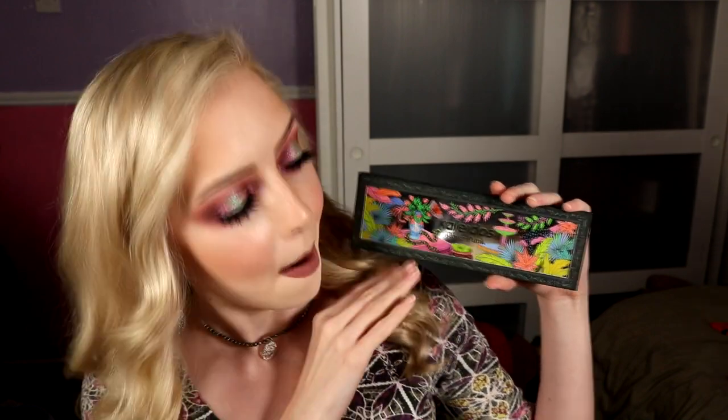Finally for lips, all I used was my MAC Plum lip liner — a kind of plummy brownie mauvey brown — and then my lip color is the Rebel Rose from Wet N Wild, one of their Mega Last liquid matte lipsticks. It's a mauvey tone so I thought it would be absolutely perfect and tie in with the grungy look. That is look number one using the Kaleidos Flowerpunk palette — I'm so excited about how this turned out.